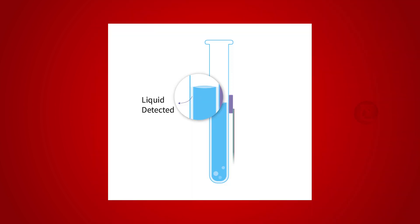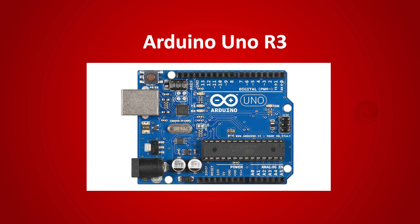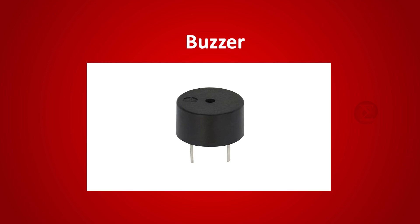The objective of this project is to detect liquid without getting in contact with it. The components used are an Arduino Uno R3 board to program the sensor, an XKCY25 NPN sensor to detect liquid without contact, and a buzzer that blows as an indicator when liquid is detected.